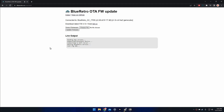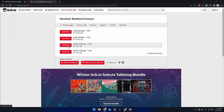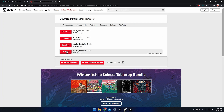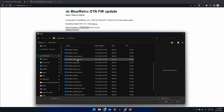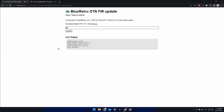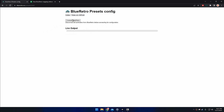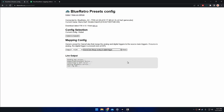If everything goes correctly, we should be able to see the current firmware on the Blue Retro adapter, and it will also show you if there is a more recent version. At the time this video was made, 1.8.1 was the most recent firmware, and according to blueretro.io this is hardware 2, so that is the version I chose. Once we download and unzip the firmware file, we can choose the GameCube firmware from that zip folder. After the firmware updates, the controller mappings are reset to defaults, so we'll need to go to the presets config menu and select the GameCube merge analog and digital trigger selection and click save.